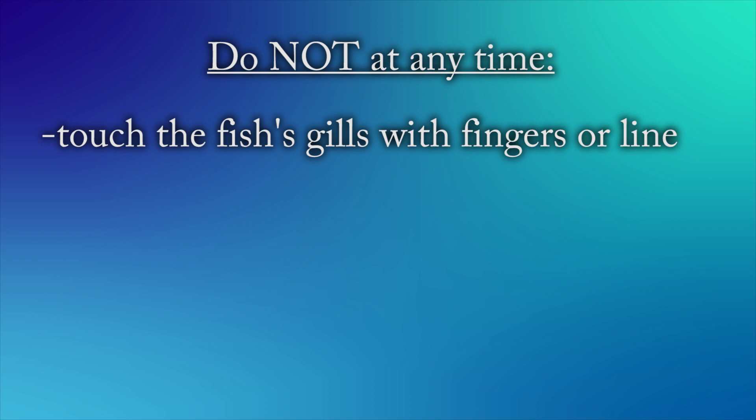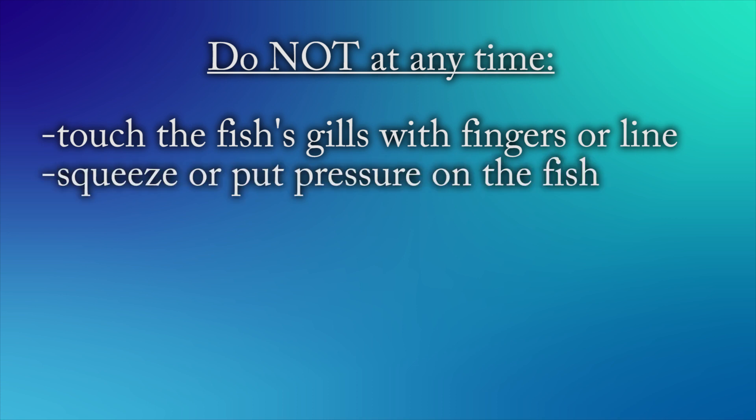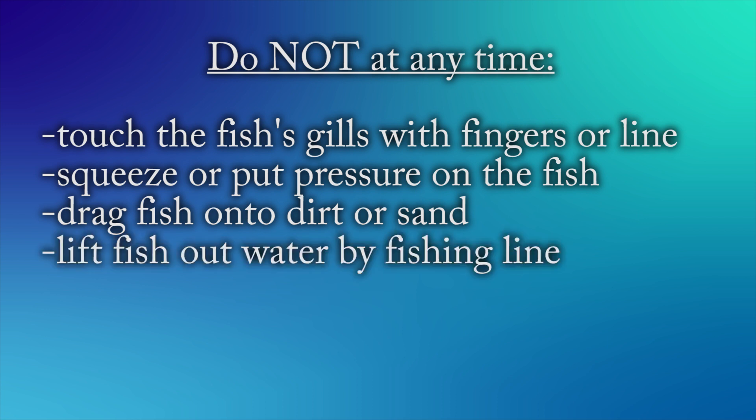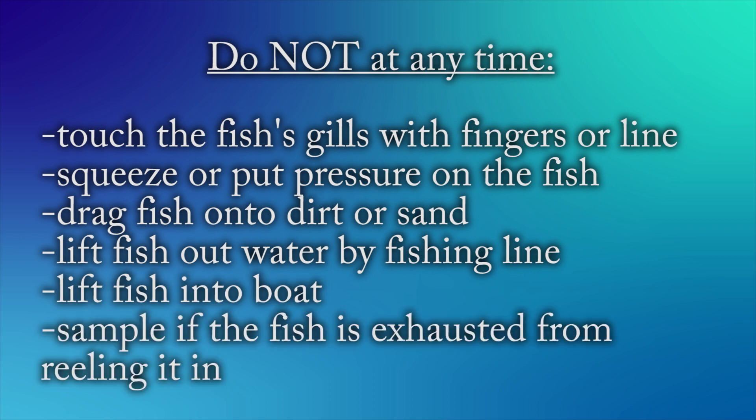Do not at any time touch the fish's gills with fingers or line, squeeze or put pressure on the fish, drag the fish onto dirt or sand, lift the fish out of the water by fishing line, lift the fish into the boat, or sample if the fish is exhausted from reeling it in.